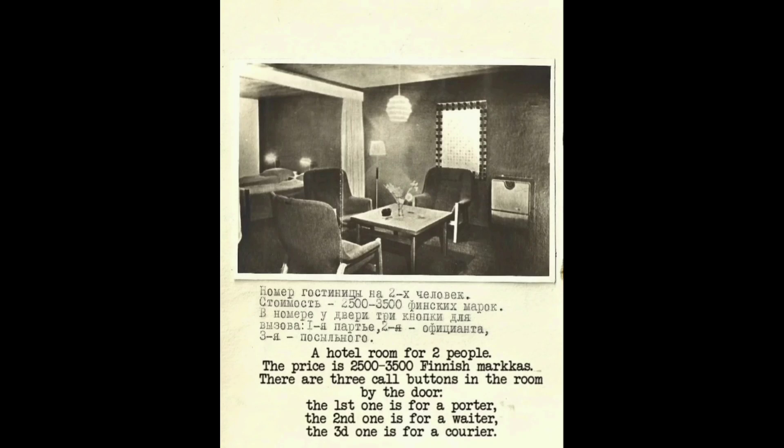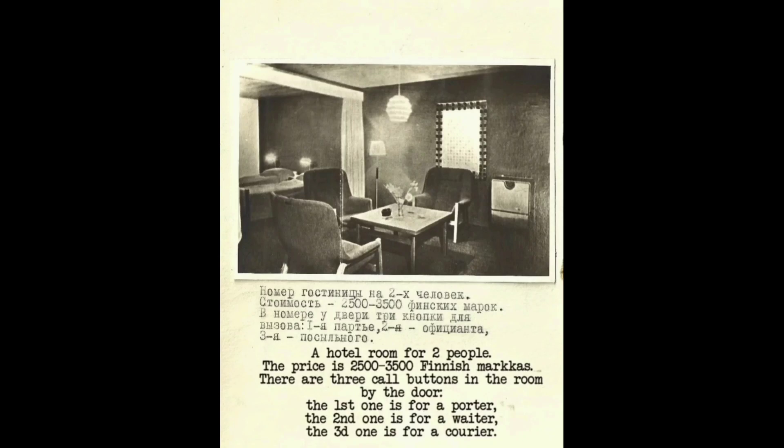There are three call buttons in the hotel room by the door: the first is for a porter, the second is for a waiter, and the third is for the courier. Here is the interior of a Lutheran church. Worshippers sit on benches with prayer books in their hands. They do not cross themselves and do not bow.